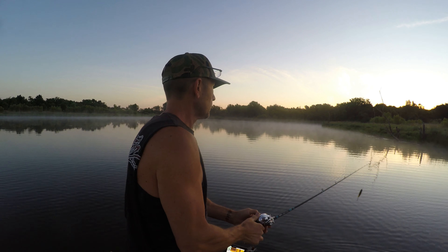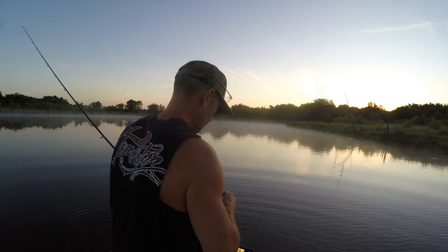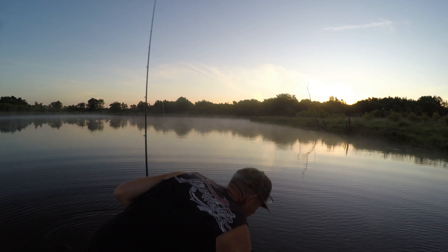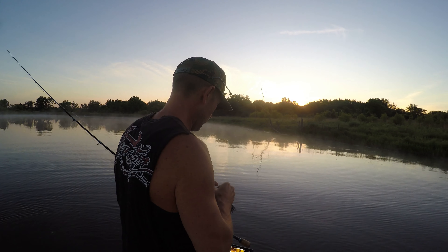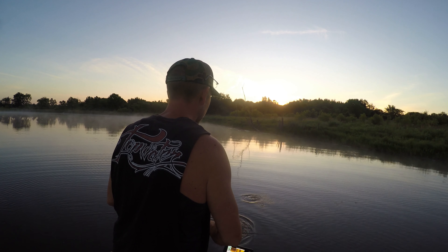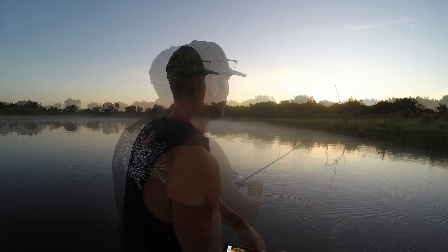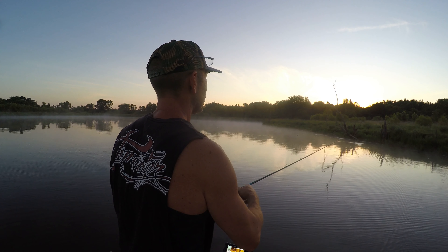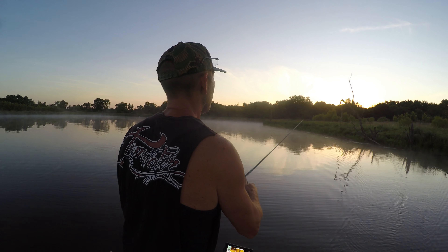Alright everybody — think bigger. I am going to make a quick switch here. This is strictly based off the fact that last week I just happened to be trying buzzbaits, and this sucker right here was on fire where we were. I have no idea if that will translate here, but we are going to find out.